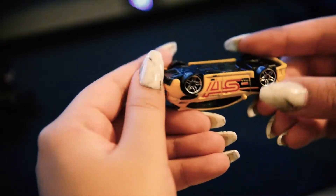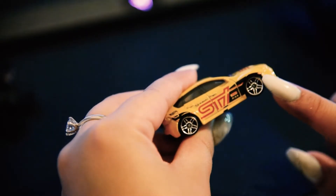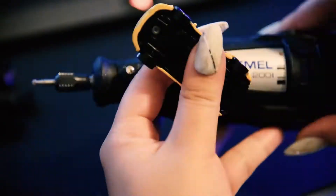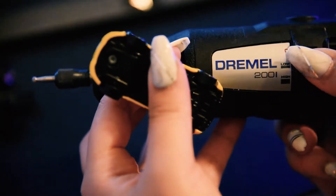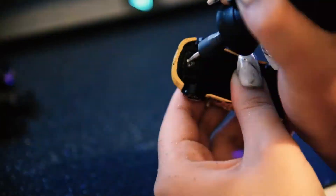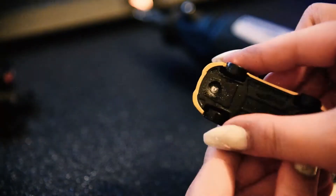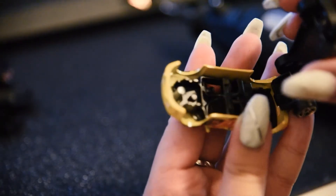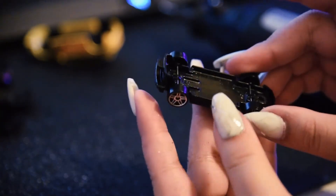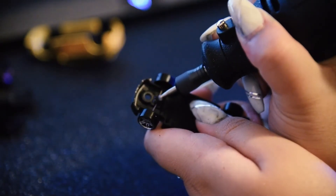This next step is completely optional, but the car that I was replicating had a different set of wheels to the original hot wheel, so I'm going to be drilling these out to replace them. I'm using the Dremel and doing the exact same thing as before — they should just pop off the same way. I'm going to use the Dremel again to drill out the middle bit to release the wheels. Make sure to be gentle with this because you don't want to burn the axle.